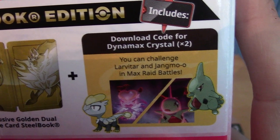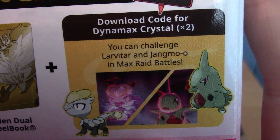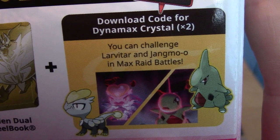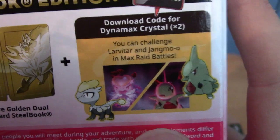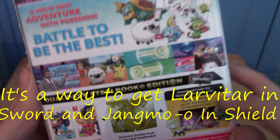You get a download code for a Dynamax crystal, times two. And apparently it's for challenging Jangmo and Larvitar in a max raid battle. That's interesting — I guess it opens it early or something. That's something I didn't know about.